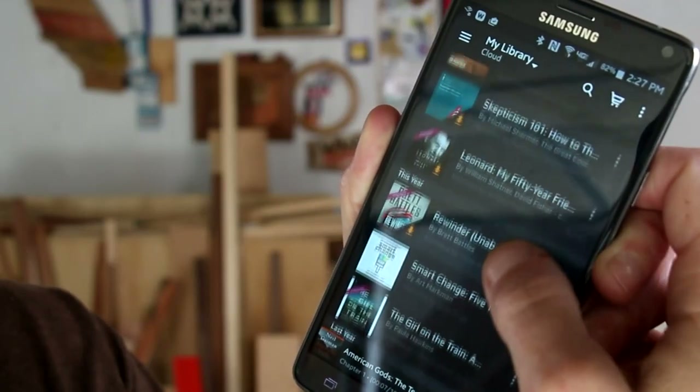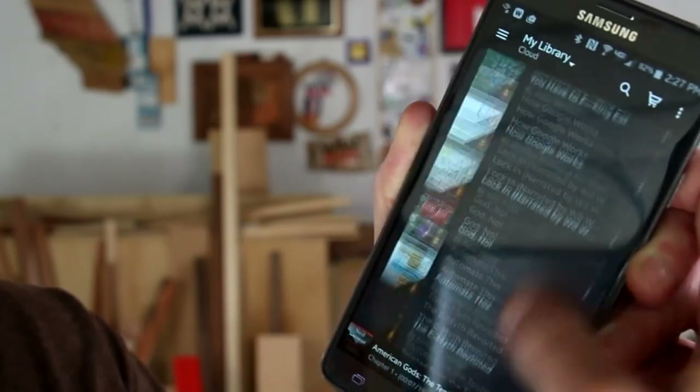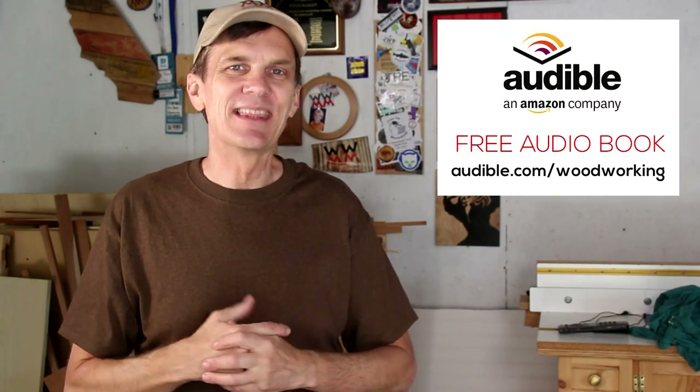Now it's time to talk about the sponsor of this week's episode — Audible. I wanted to show you that I'm not just a spokesperson but a huge fan of the service. I'd recommend American Gods, the 10th anniversary edition — a challenging story where classic gods of myth face off against modern American gods like television. It's a bizarre road trip and psychedelic odyssey, and it's being made into a mini series by the same team that made Hannibal. You can download this or any of over 180,000 audiobooks free at audible.com/woodworking.